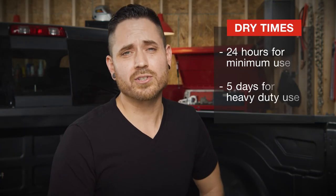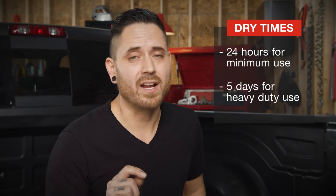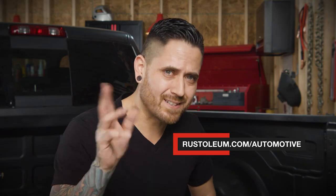One thing that's very important are dry times. You need to make sure that you wait 24 hours for light duty use and five days for heavy duty use. For more information about this product, go to Rustoleum.com. Until next time.